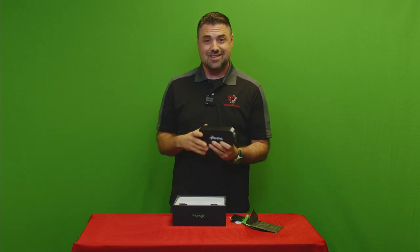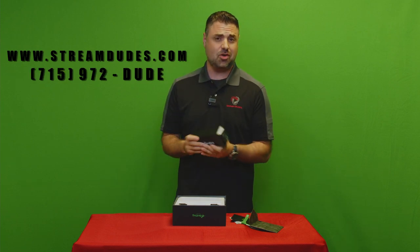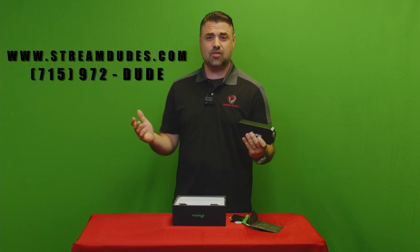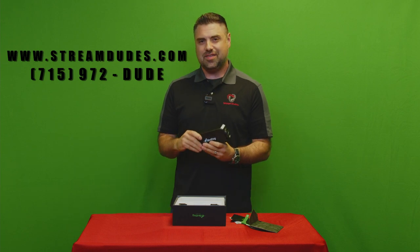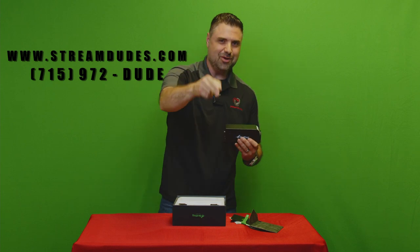Oh yeah, and you also get a power cable — but with POE, who needs it? The BirdDog PF120, redefining what it means to be a box camera. For more information, check out our website at streamdudes.com or give us a call at 715-972-DUDE. Once again I'm John Basile from StreamDudes — thank you for watching, later dude!